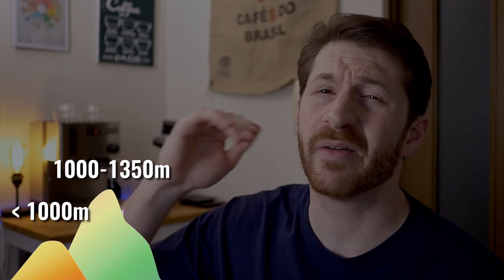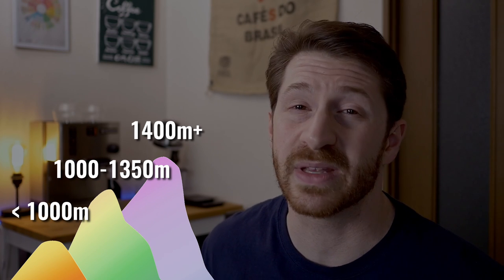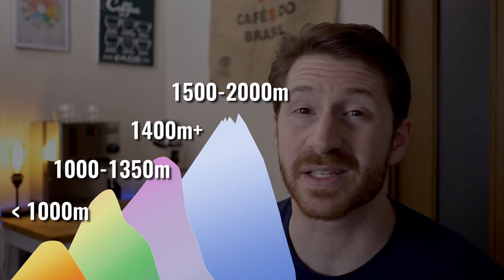Basically anything grown below 1,000 meters above sea level is going to be a softer bean, and therefore a milder and sweeter flavored coffee. Between 1,000 and around 1,350 meters, this is going to be a slightly harder bean with more distinctive flavors. Above 1,400 meters is going to be very high elevation and a very dense bean — some specialty coffees are grown at between 1,500 and 2,000 meters above sea level. Combine that with a lighter roast and you're going to have a very dense bean, because the roasting process pulls a lot of moisture out of the coffee bean. So factor in elevation when you decide how fine to grind your coffee.